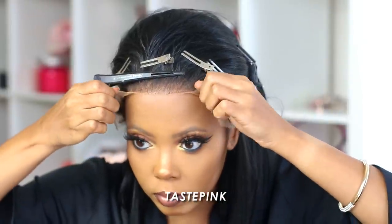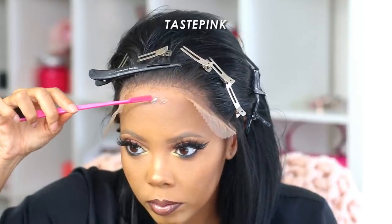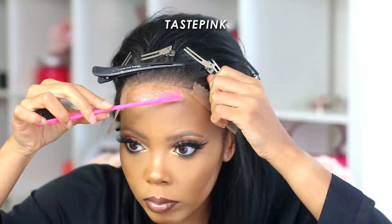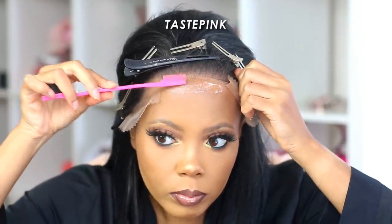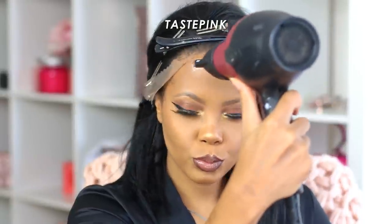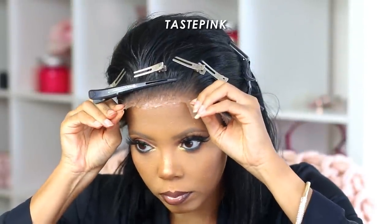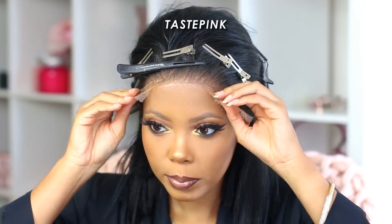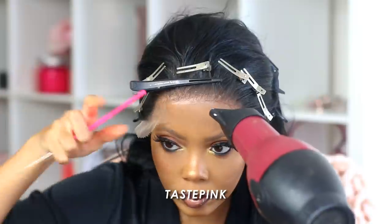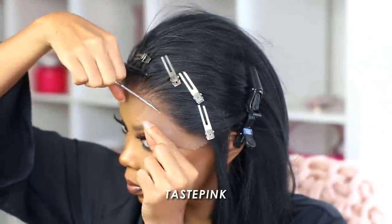I'm pulling the unit back and going in with the Got2b Glued Styling Spiking Gel, applying a very thin layer using the opposite end of my dual-end brush — it's like a little spatula that lets you apply the product exactly where you want it with precision. It's very important to let the gel dry down, so I'm using my blow dryer on the cool setting for about 30 to 45 seconds. Once it's tacky enough, I pull the lace and place it exactly where I want it. I go back in with the blow dryer on cool to make sure the lace edge adheres flat to my skin, then repeat on the opposite side.